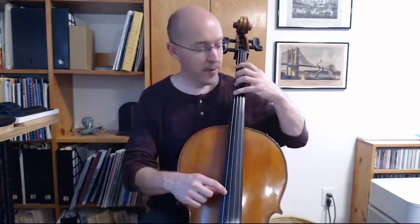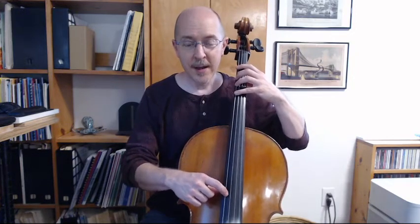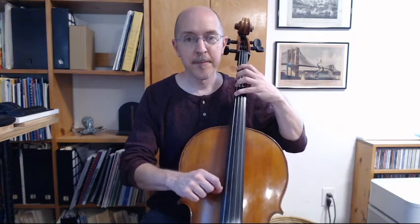Here we go, groups of four starting from fourth finger. One, two, ready, and. Four. Three. One. Open. One. Three. Four. And stop.